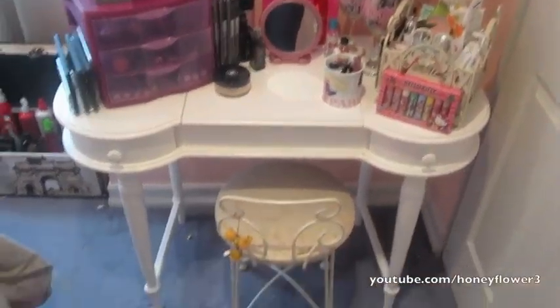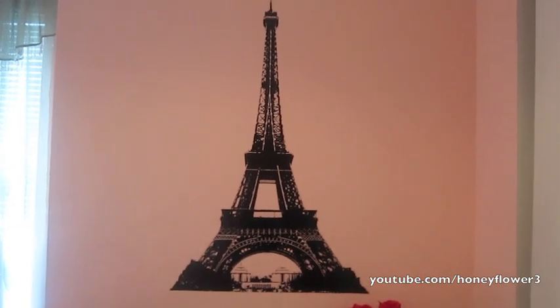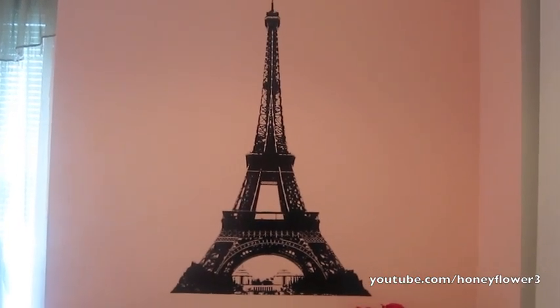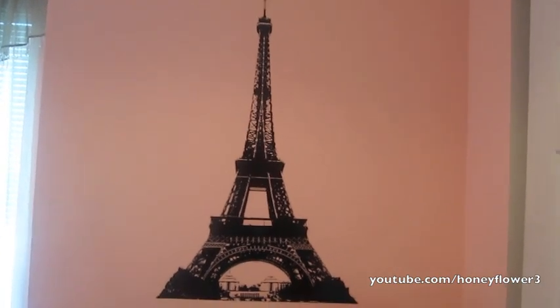This is my vanity and just my whole makeup setup. I have a little chair to sit in, and up on the wall I have an Eiffel Tower wall decal. I got it from Target over the summer — it was on clearance for only about $2, but I'm sure you can still find it pretty much anywhere.